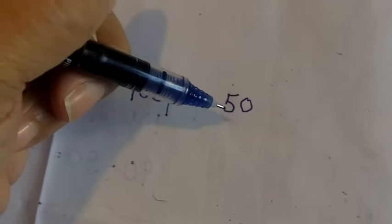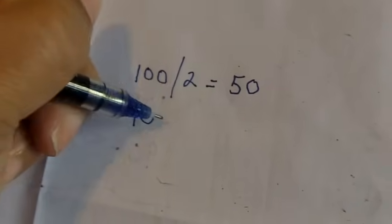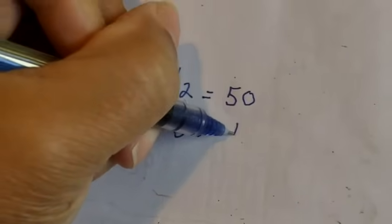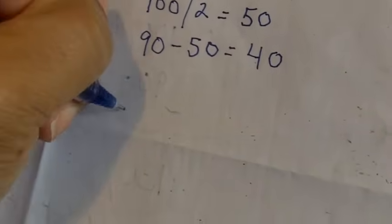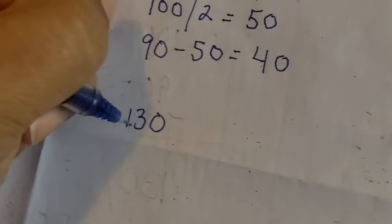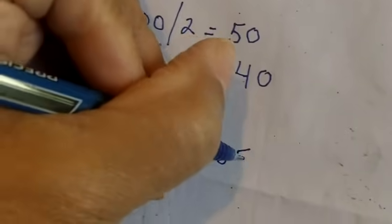You can really only set a miter saw to 45. So here's the second part of the formula: you take 90 and you subtract 50, which equals 40. And that's what you set your miter saw to — 40 — to make the cut. This formula works with any angle over 90. Let's say the angle was 130: divide by 2, that equals 65. Take 90 and subtract 65, that equals 25. And that's what you would set your miter saw to.